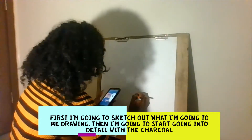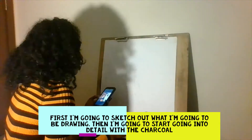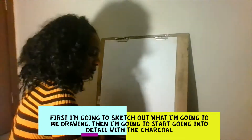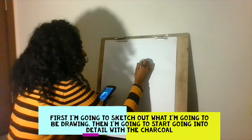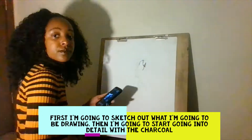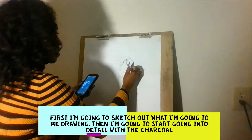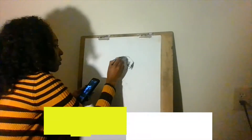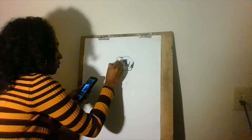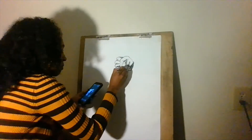Now the first thing I did was sketch out my drawing using a reference photo. Reference photos are very important because they show you proportions. Then I go in with charcoal for what's going to be my black and white portions of this picture. I really wanted to focus on the dark and light concept with a focal point of light in color. The light and color part will be done in pastel.